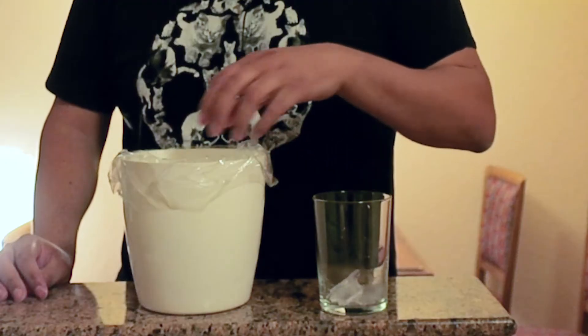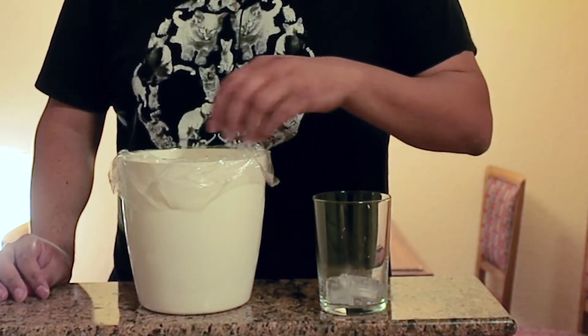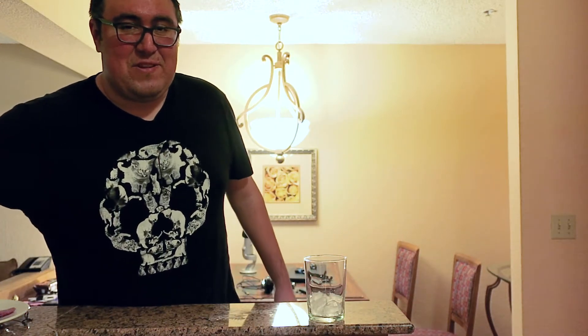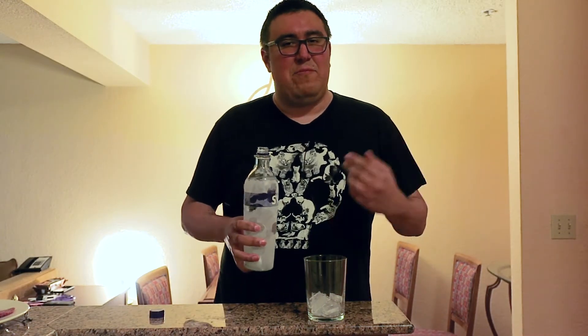All you need is a cup — a simple glass cup. I prefer glass with my alcohol. You're also gonna need some ice, which I happen to have right here, just magically. Put the ice in there. You want to get enough ice in there. You've got your choice of what to make. My choice is vodka. We're gonna do vodka, cranberry, and Red Bull.